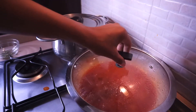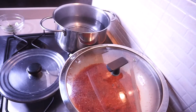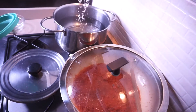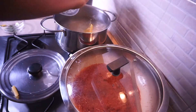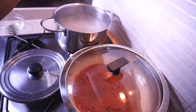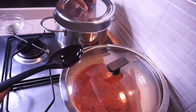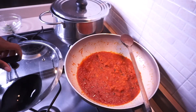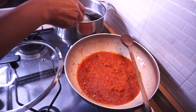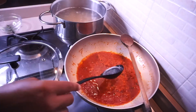The water is boiling now, so I'm going to add salt into the water before adding the pasta. You can use any pasta of your choice — spaghetti or any other kind. Allow the pasta to cook according to its package time. As the pasta cooks, I'm going to take a little bit of that starchy pasta water and add it to the sauce.